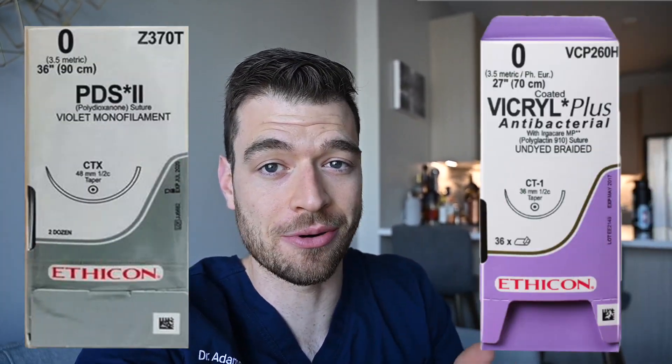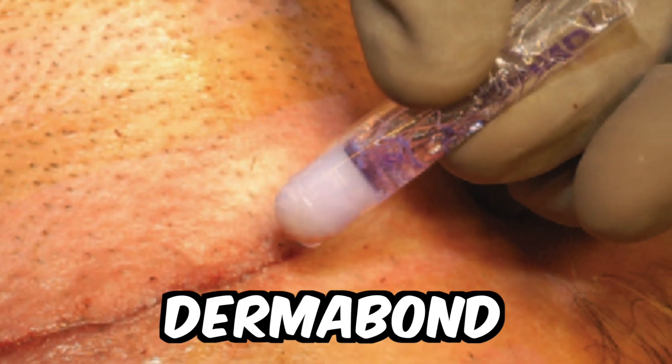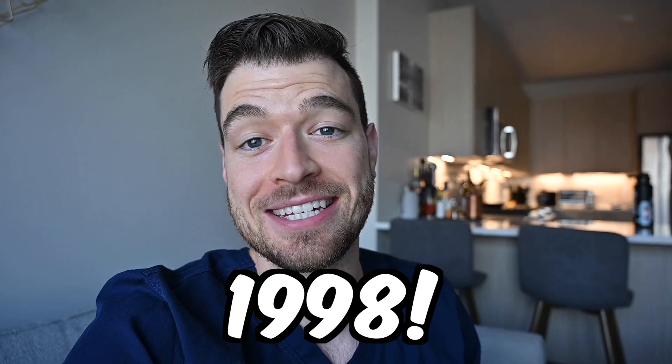Some of the sutures we use very commonly, like PDS or Vicryl, weren't made until the 70s and 80s — they're pretty new. Dermabond wasn't even on the market until almost 2000. The most well-known medical superglue, we did not have until 1998.